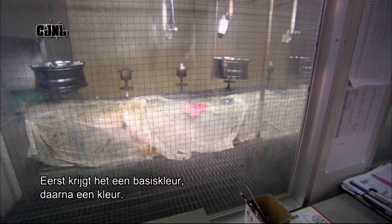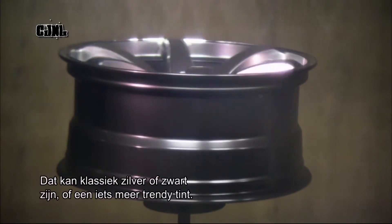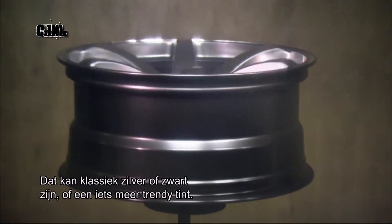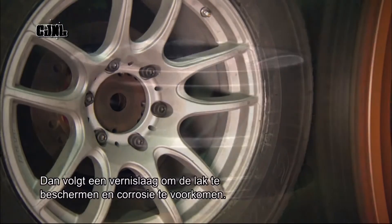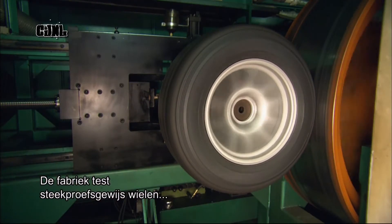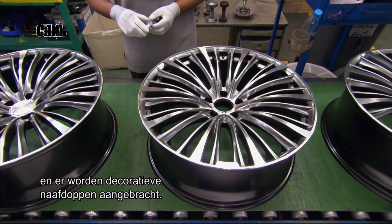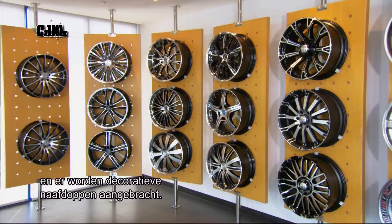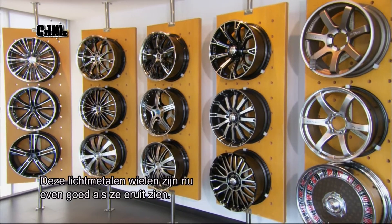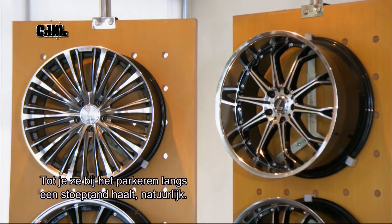First, a base coat, then a colour coat — which can be anything from classic silver or black to a snazzier shade — then a clear coat to protect the paint and prevent corrosion. The factory randomly selects wheels to test for performance and wear, and workers install the decorative cap that covers the centre hub. And these aluminium alloy wheels now look as good as they perform — that is, until you scrape them up against the kerb when parking.